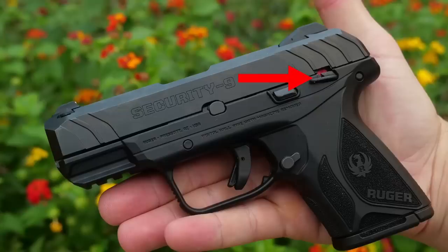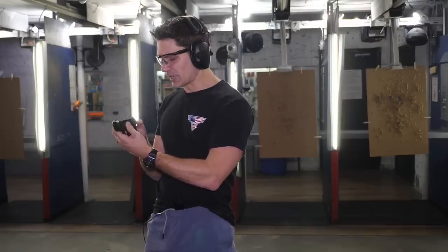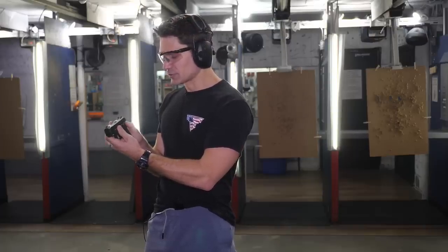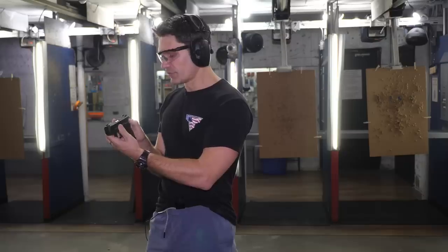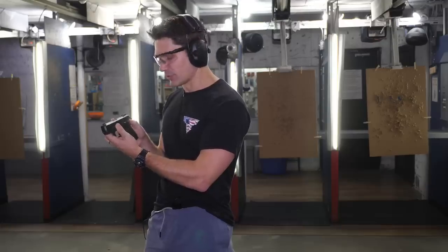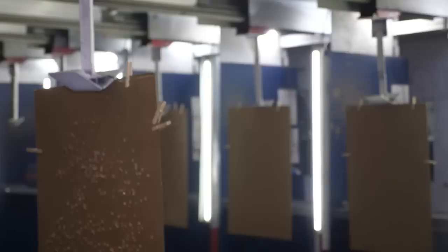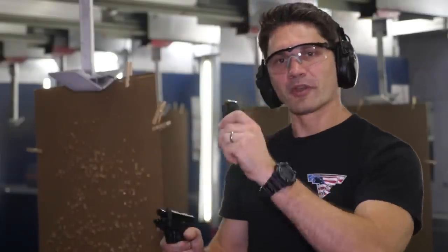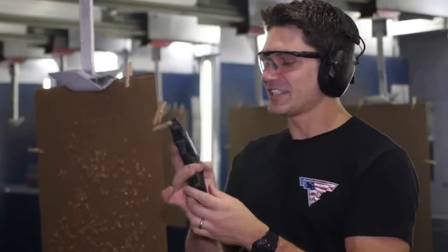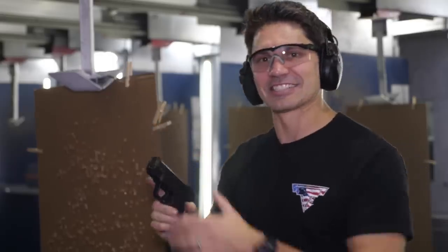Same thing with the safety — you guys know I kind of ranted about the full size version's safety, and I thought it wasn't very usable, but this one actually is better. This one seems like it's more responsive. The full size safety was jamming up a little bit — maybe they fixed that. There's no binding with this safety; it works whenever you want it to. So maybe it's okay. And it provides a little spot for you to put your thumb if you so choose, even though it's a little bit close to the slide. More Federal 124-grain HST in this tiny little Ruger — let's see if we can get that inertial lock again. Just did it.